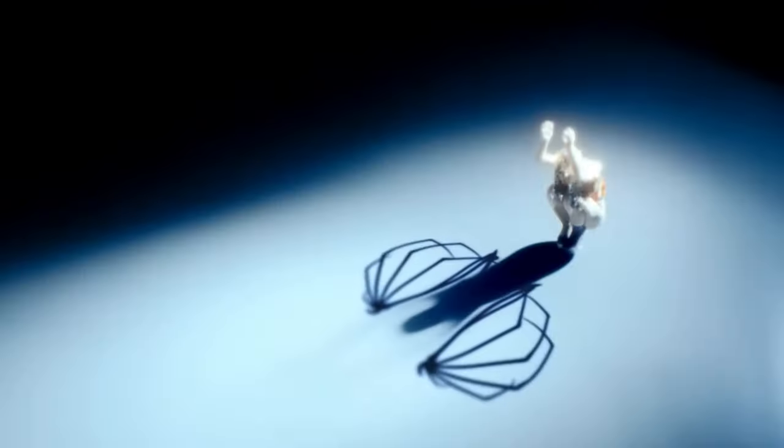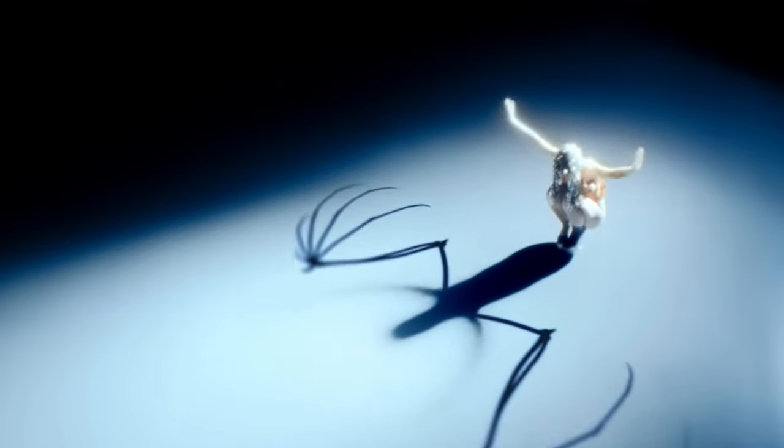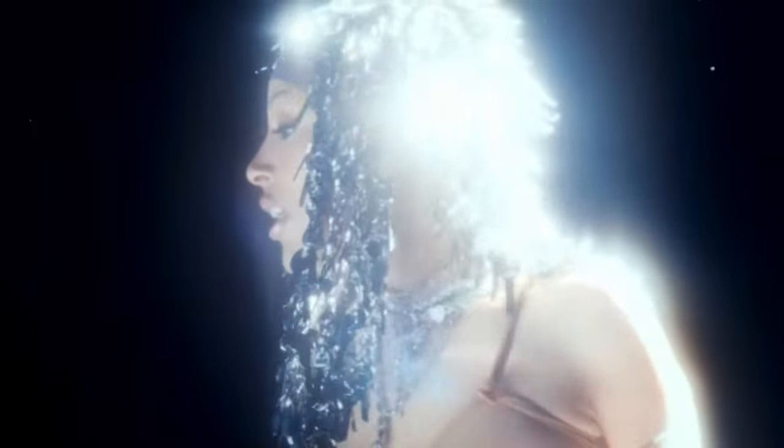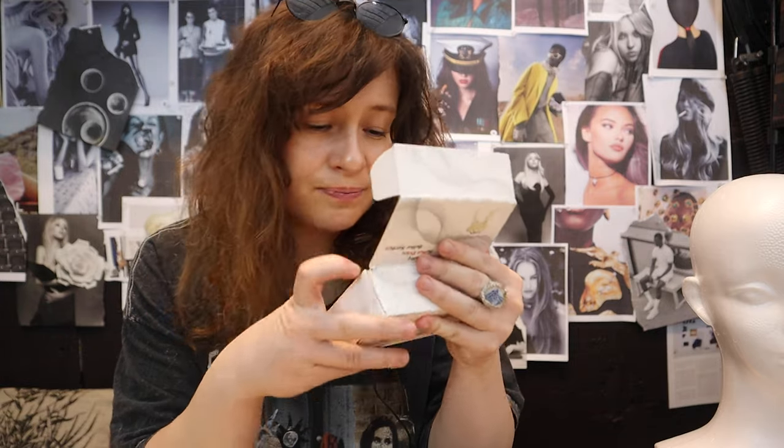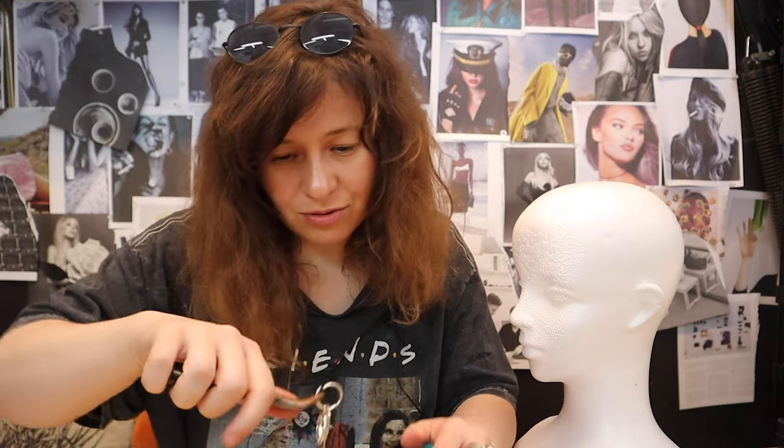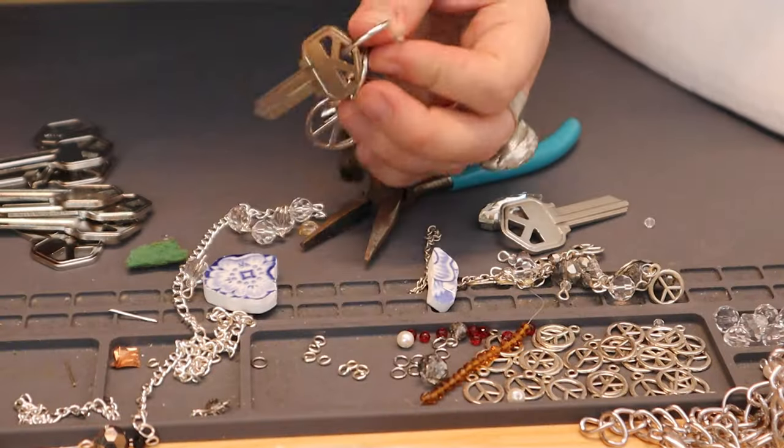In today's video I want to attempt to make a headpiece that Doja Cat wore in her latest music video. I'll put a clip right here — I'm mesmerized, interested, intrigued, and challenged to create this because it's going to be super heavy. It's made out of keys, and I went ahead and purchased not one, not two, but 300 of them. I'm not going to overthink it, I'm just going to do it.